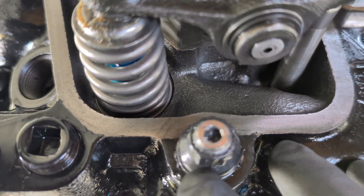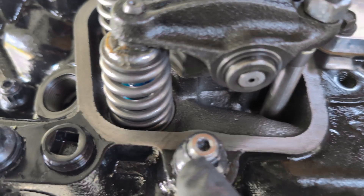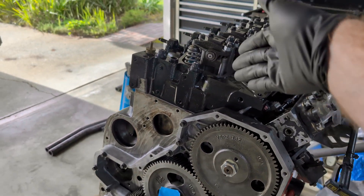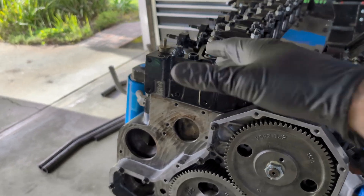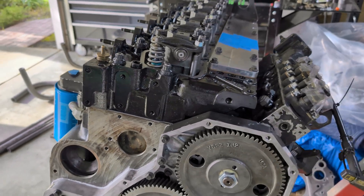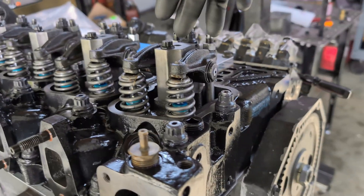One of the things he goes over is when he uses ARP 625 studs like I'm using here — he torques these over 10% of what ARP recommends. In the instructions, ARP recommends 150 ft-lbs, so he torques them to 165. He's not recommending it, but it's worked for him across hundreds and hundreds of engine builds.